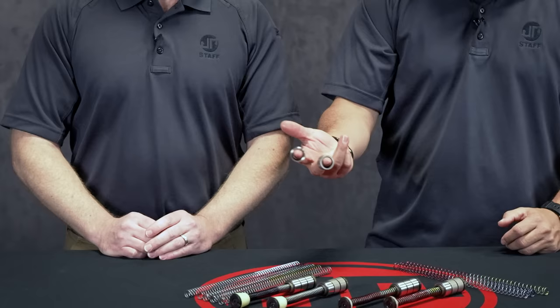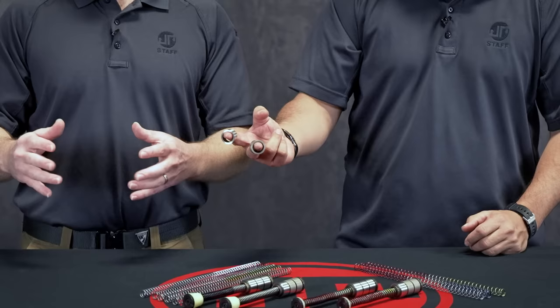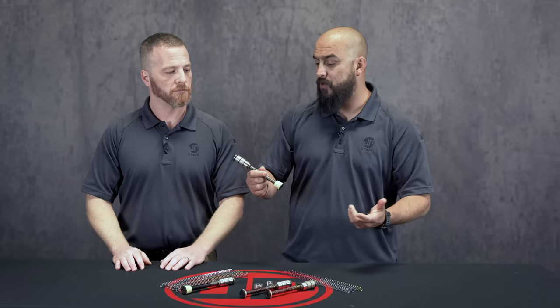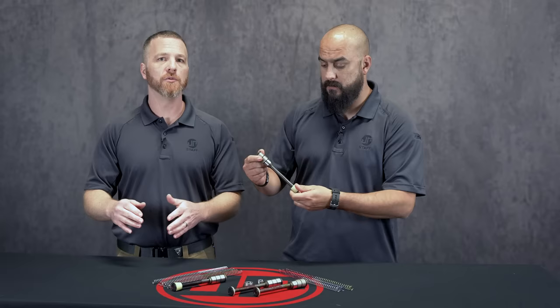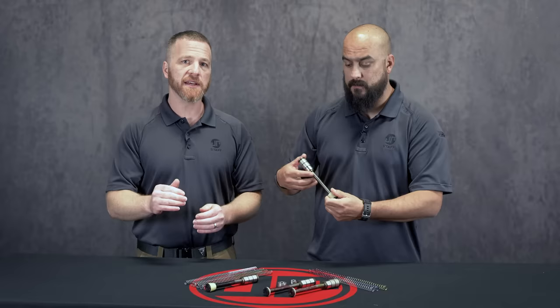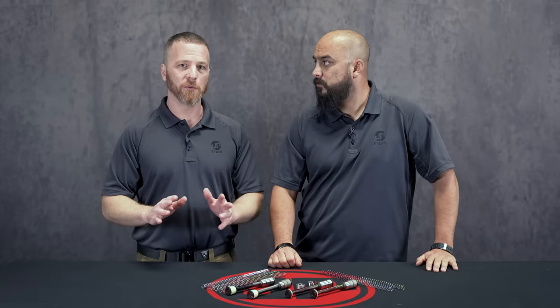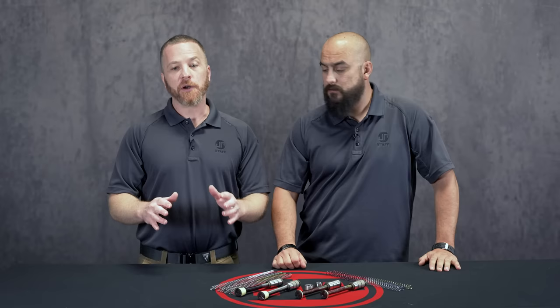Individual stainless steel or tungsten ring weights are also available on the website, so you can do additional tuning. For instance, if you bought the H2 and it's too heavy, you can take it apart — there's another video on the channel that goes through disassembly and swapping different components on the silent captured spring system. One important thing: the front screw has Loctite on it, so you want to use heat to break that down so you don't strip the screw.